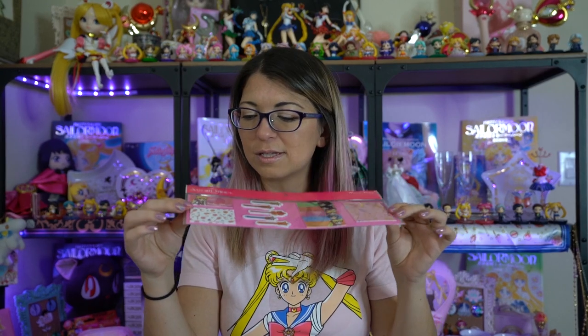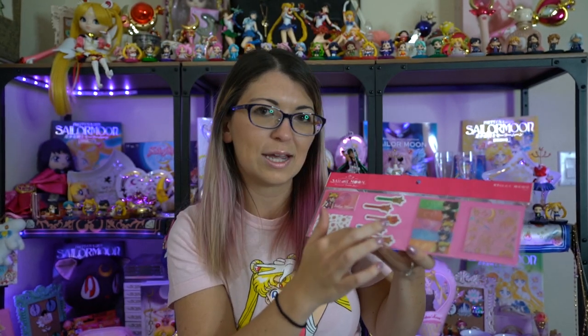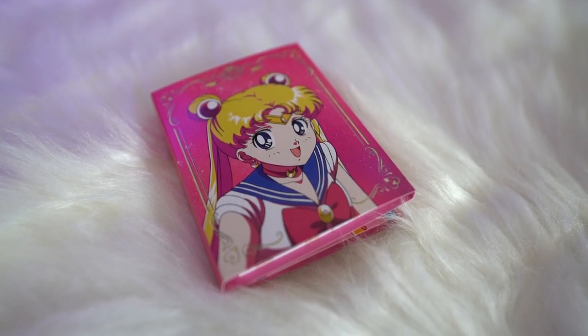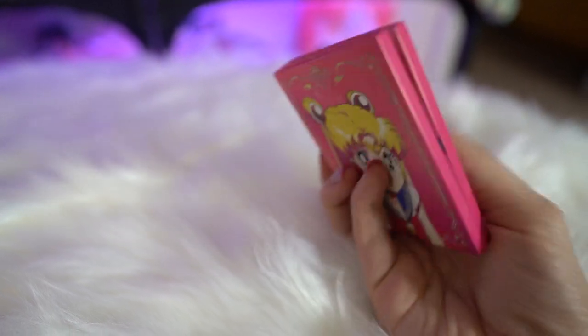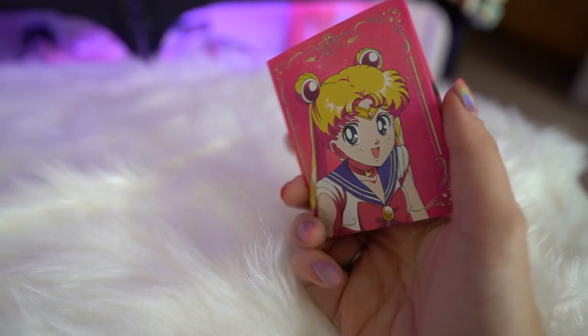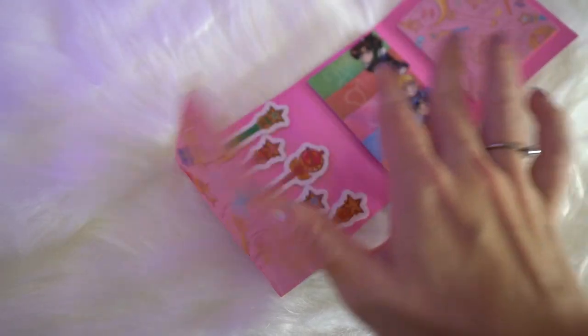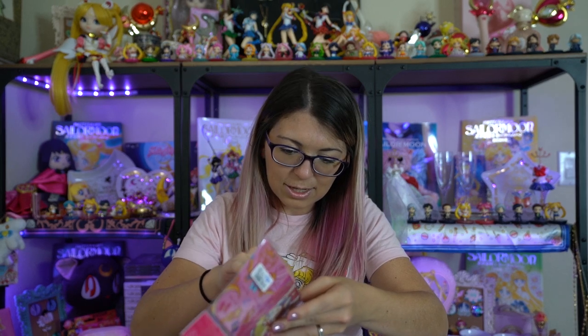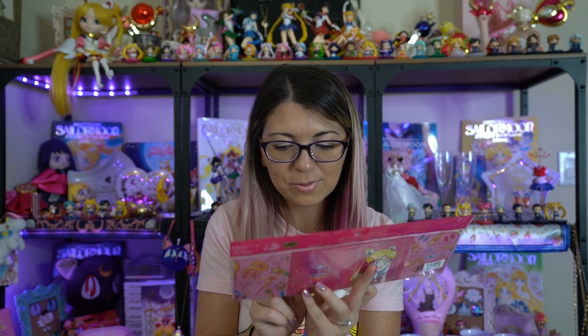The next item is a series of post-it notes. Each features something different — we have long post-it notes with the transformation wands, we have each of the Sailor Scouts on a large post-it note, and then we have post-it notes with a bunch of graphics, and Sailor Moon featured on the side. This group of post-it notes cost 1300 yen, which is very close to $10 USD. The back also features really pretty art. All USJ items have a Toei sticker so you know it's legit. Interestingly, the little Sailor Scout ones are separate pieces — not one big post-it page, but individual ones for each of them, like little bookmarks. How cute!